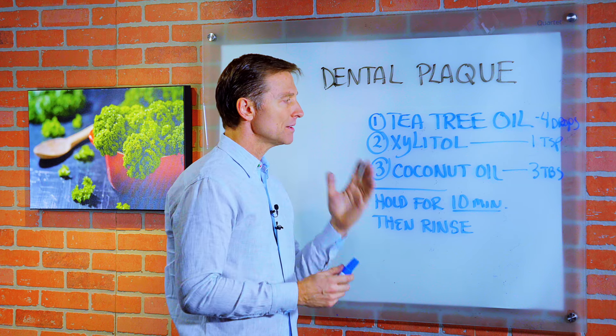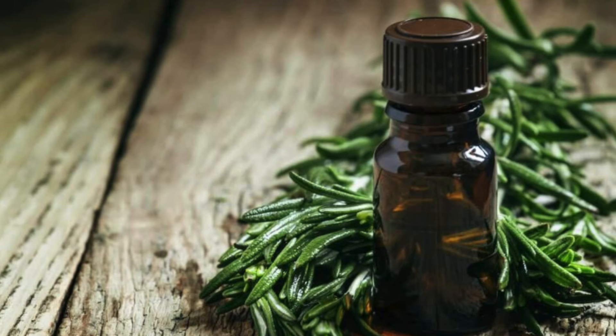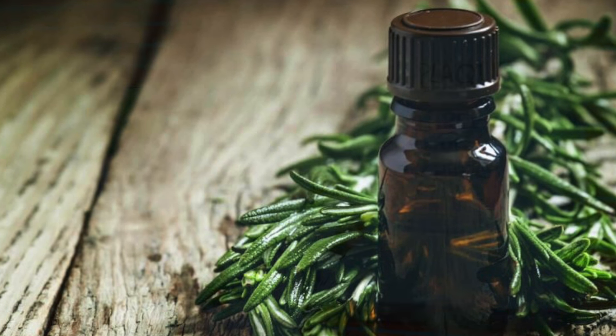Here are three different ingredients that you can use. One is tea tree oil — four drops in a little mixture.